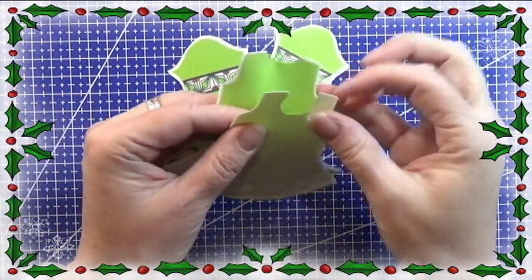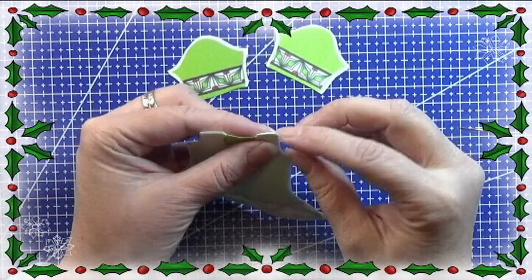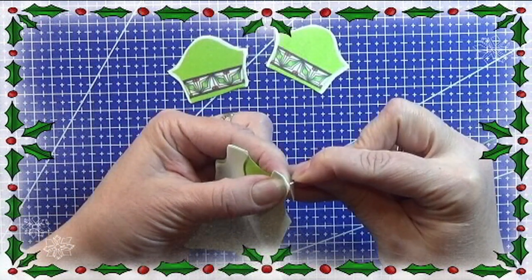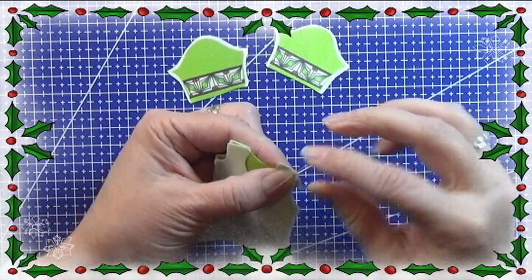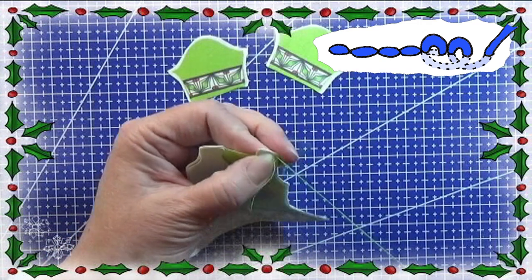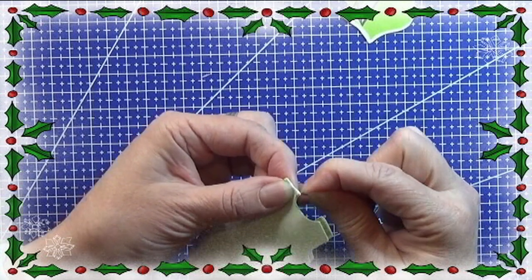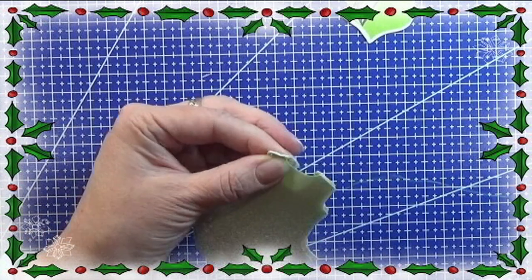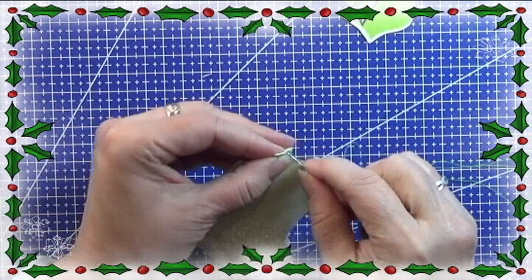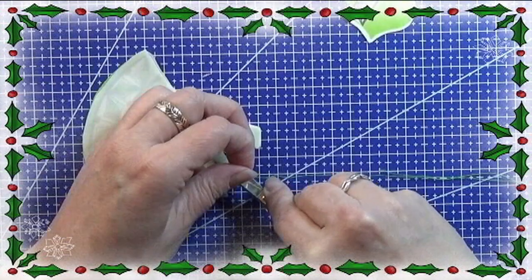I'm going to sew the two shoulder pieces together — first one side, then the other. I start by sewing around the corner a few times before continuing with a backstitch down the side. When I reach the other end, I sew around the fabric again a few times to close it off, then cut the thread and sew the other shoulder seam together the same way.